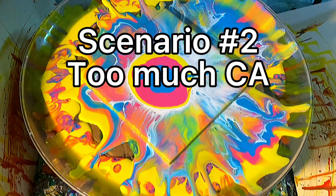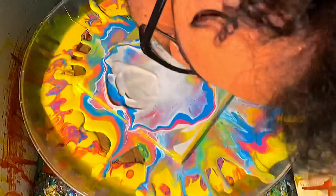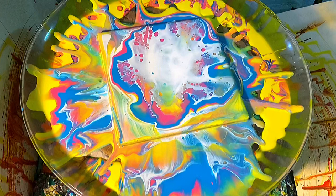In the second experiment, I'm going to add a little bit of water, some more of the colors, and we'll give this new batch of cell activator another try. Now as we blow this out, you'll notice we are getting cells around the outside, but the center — the cell activator is still struggling to sink.